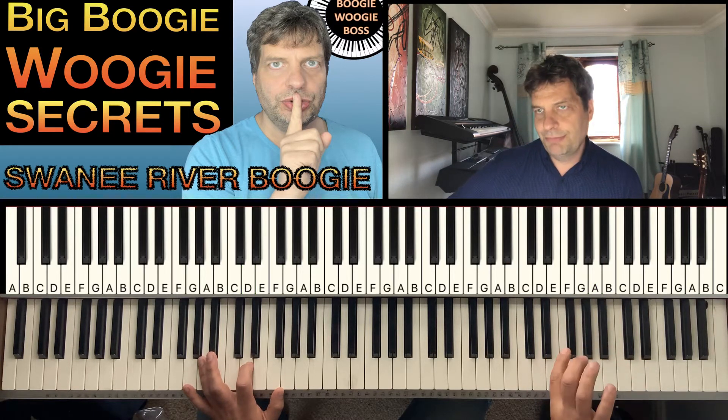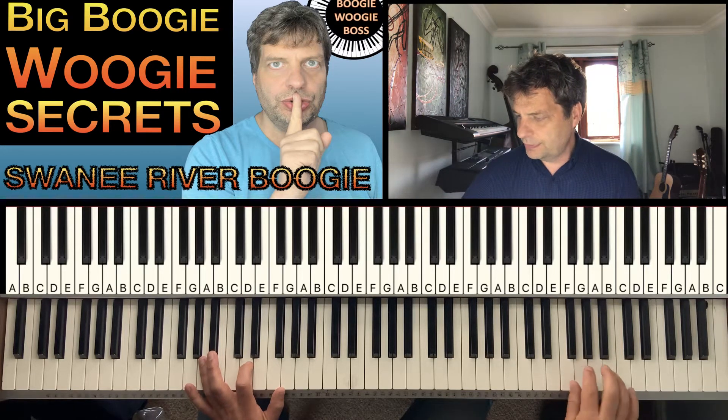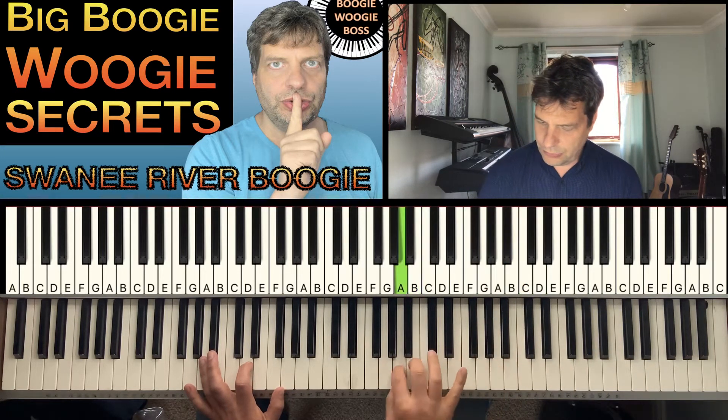Sometimes if you spin your hand a little bit — if you twist your arm a little bit like that as you're playing it — then you'll find it's easier.